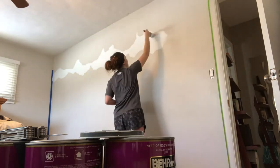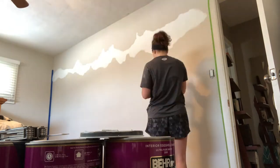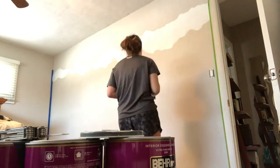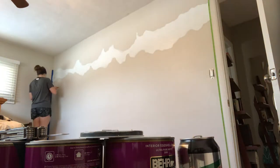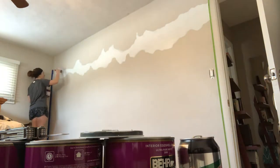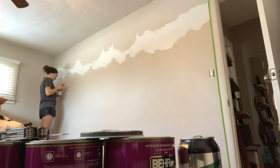I might fast forward through some of this even more so you guys can see faster. I'm also going to be doing a review of the blue tape versus the green tape — you'll be able to see how I feel about that in a minute.